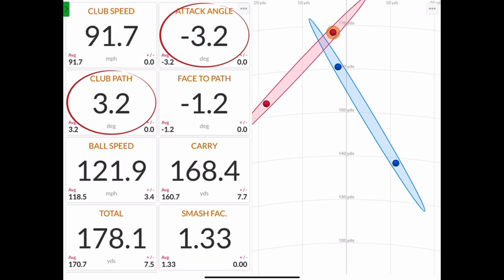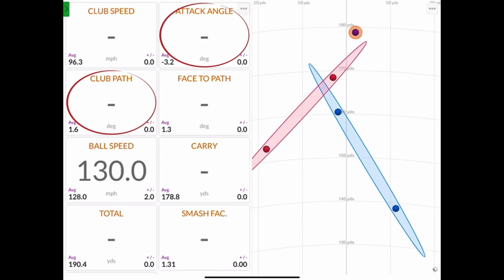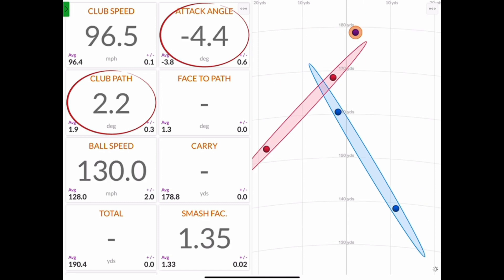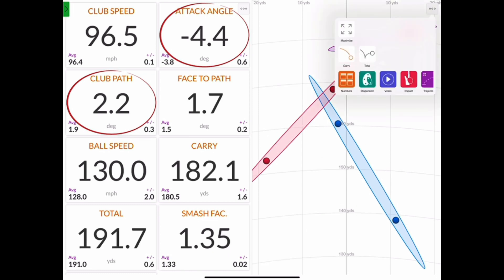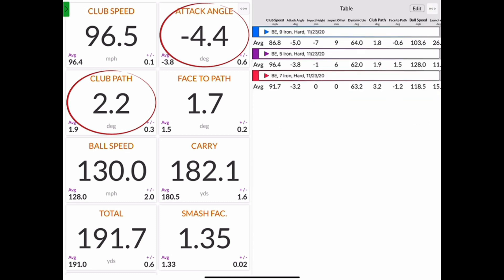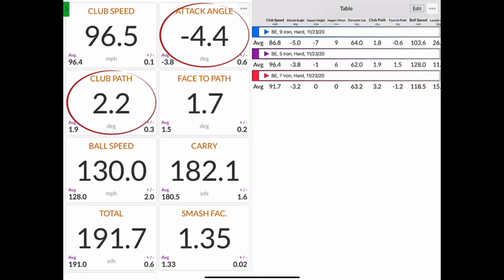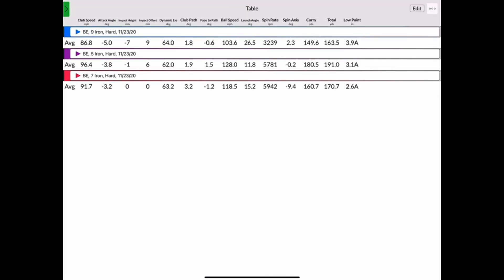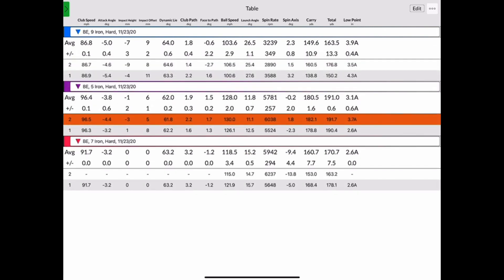Now let's hit a couple more shots. As you near the end of your session, I always find it easiest to go into the table view of my data and make it full screen. That way you can not only see all of the groups, but also individual shots and all of their data. You can expand each group by clicking the colored arrow at the beginning of the line. You can even delete shots on this screen if you'd like.